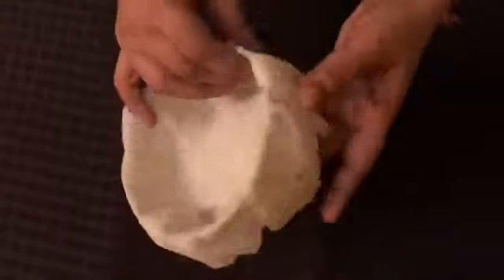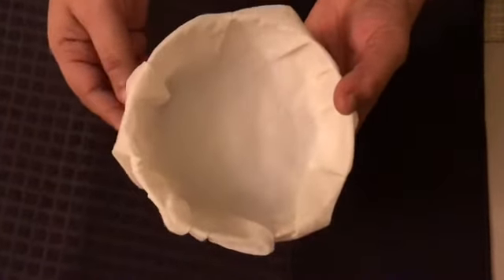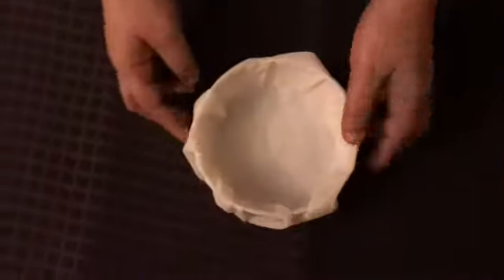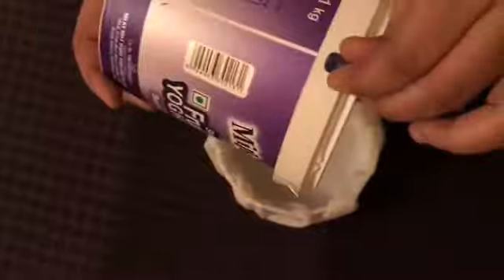This is the final look and it looks awesome. I have actually done a lot more foldings to make it look even better. Now I have this other bucket and I'm gonna take out the handle and place it in our basket.